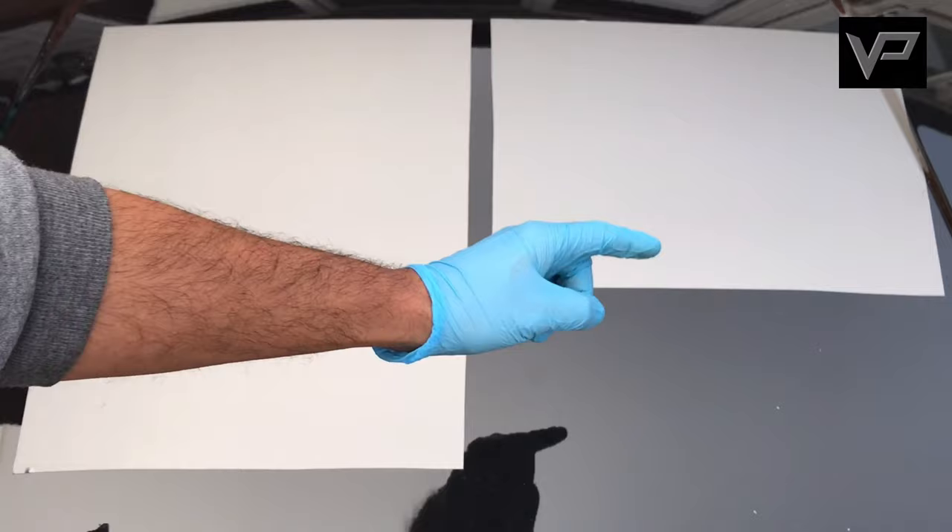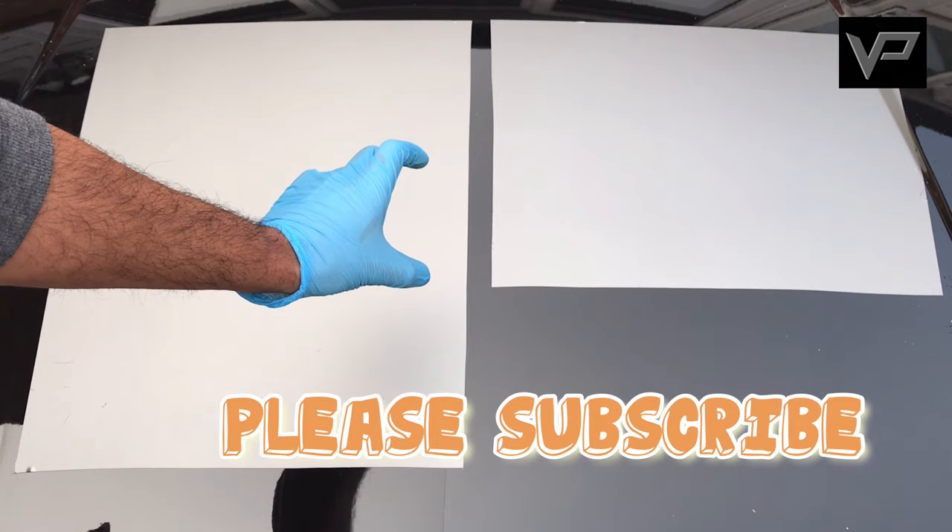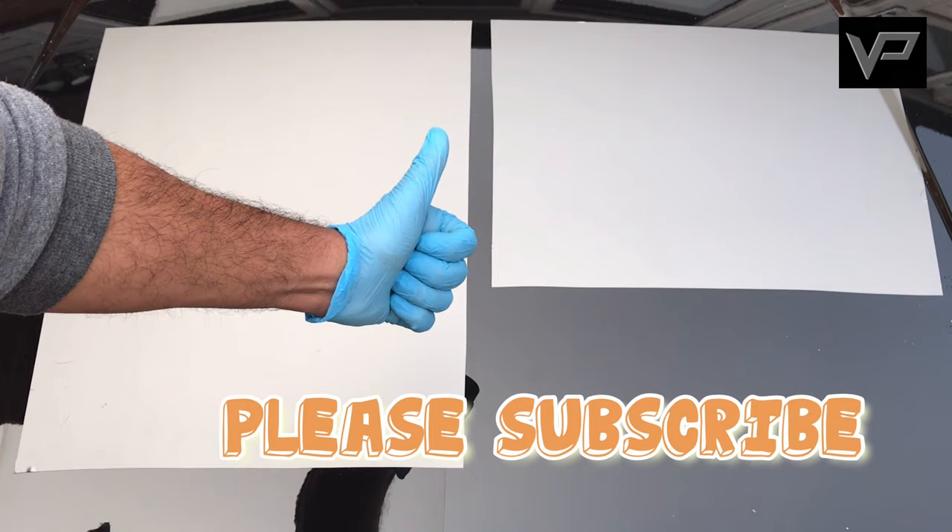If you like this video, make sure you give us a thumbs up, subscribe, and press the bell icon to get alerts for future videos. Check us out on Instagram. Every subscription really helps us on the channel — thanks for watching and we'll see you on the next one.